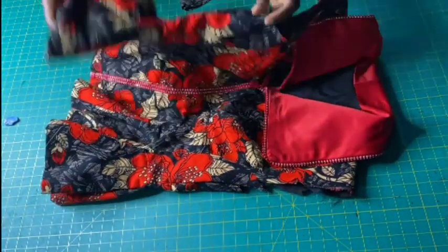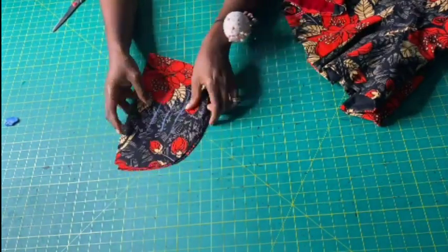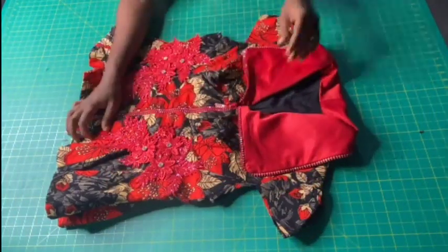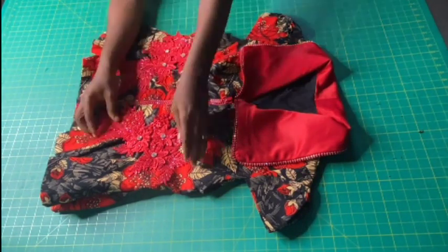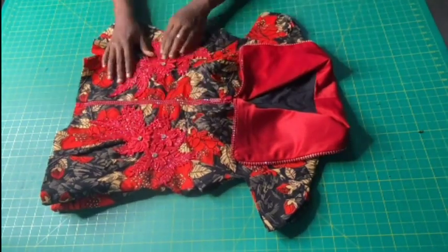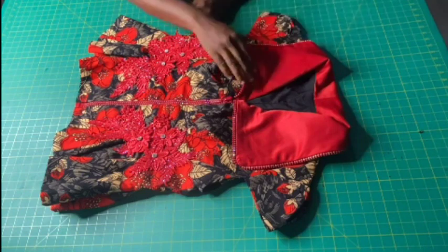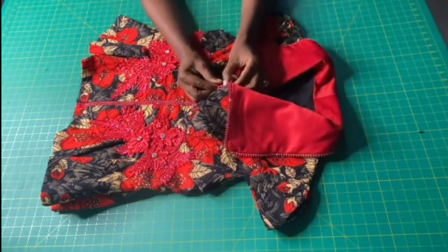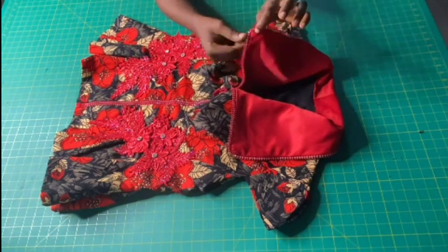I will now go ahead and fix the cap sleeves to the armhole of the blouse. Now that has been done — I fixed the cap sleeves to the armhole and I also embellished the front of the blouse using this red lace trimming, which I attached to the front of the blouse using my needle and thread. That's it guys, we are done! If you find this video helpful, don't forget to comment, give it a thumbs up, share my videos, and subscribe to my YouTube channel. See you in my next tutorial — bye and thank you so much for watching!